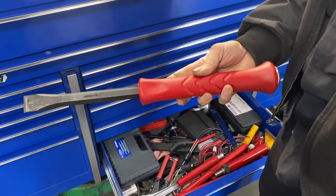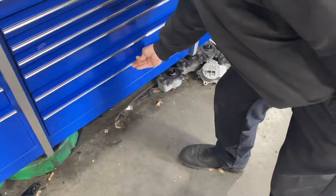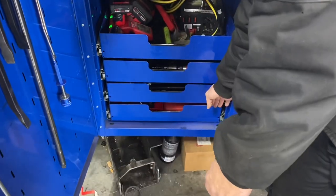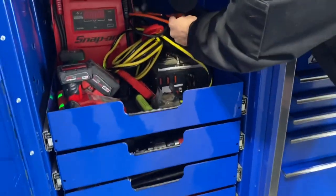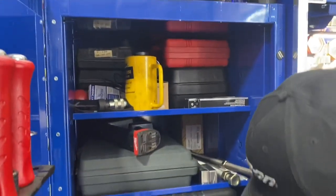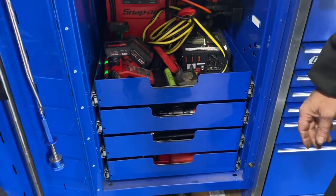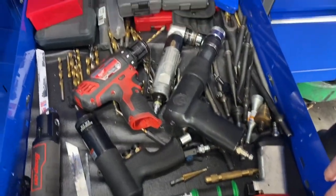Oh yeah, that thing's pretty badass too — big-ass chisel. I ran one of those Harbor Freight magnetic plugs up through there, so everything's powered here. Jumper box, battery charger and power supply, Milwaukee batteries. Next drawer is drill bits, cutting stuff, burrs — all that.